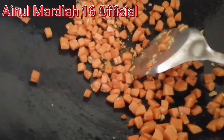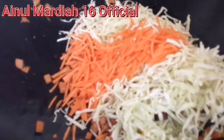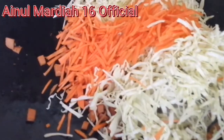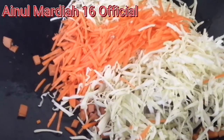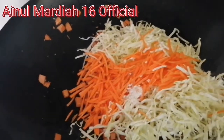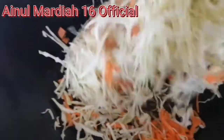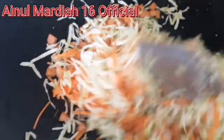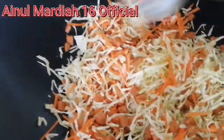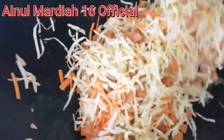Jadi disini sudah tumis sebentar sosisnya, sekarang kita masukkan sayurnya, kemudian masukkan sekalian kaldu ayamnya, kita gaul sampai semua tercampur merata. Jangan tambahkan air ya teman-teman. Kita tumis seperti ini dengan api kecil, tidak perlu lama-lama, sebentar saja sampai sayurnya layu.